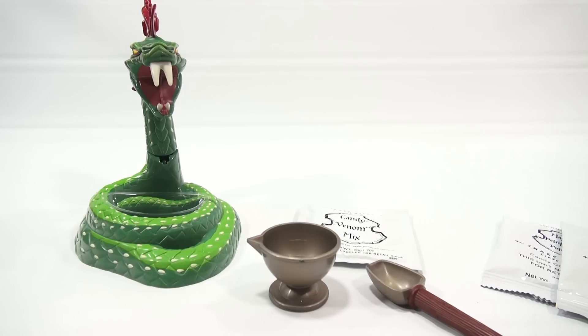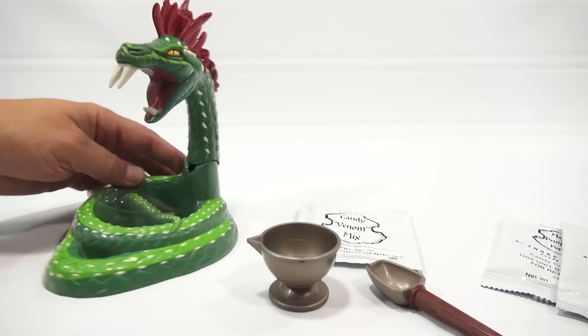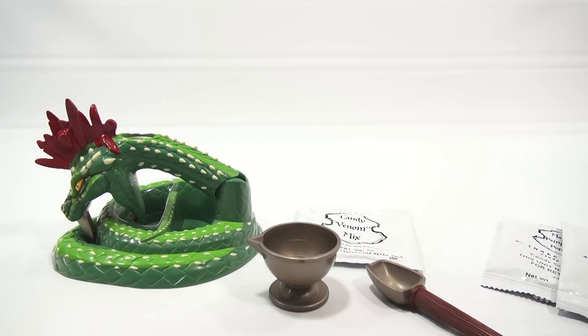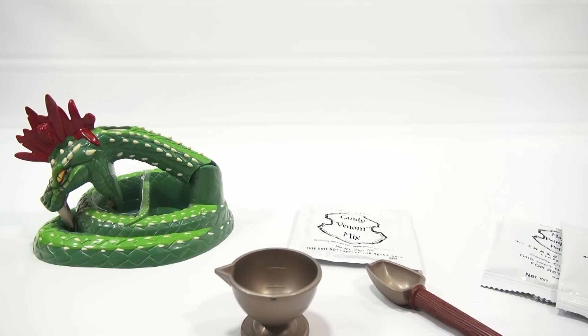I want to get started on the next mix - this is the venom, the candy venom. This is what's going to go in the snake head, so let's get him ready. Take out the plunger. It says fill water to the bottom line this time, the lower level line - warm water. Then one full level scoop of candy venom, stir until dissolved. I want to make sure this one is perfectly clear. Oh, it's green - I thought for some reason it was going to be red, but that's okay.